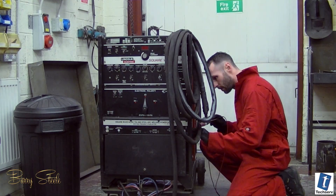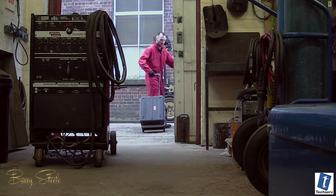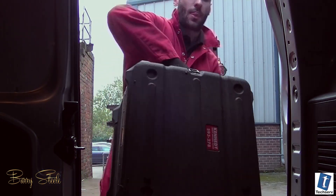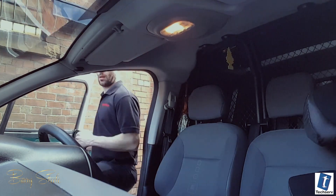Hello, my name is Barry and I'm an engineer dedicated to the welding and cutting industry. Throughout my career I've worked on some of the best and the worst welding and cutting equipment on the planet. Today we're going to take a very special trip to a company in Yorkshire that puts a whole new meaning to Made in Britain.